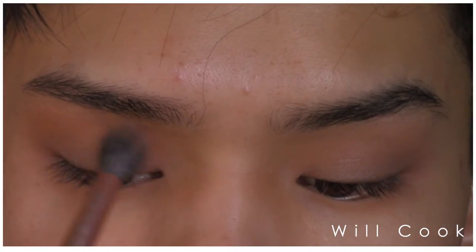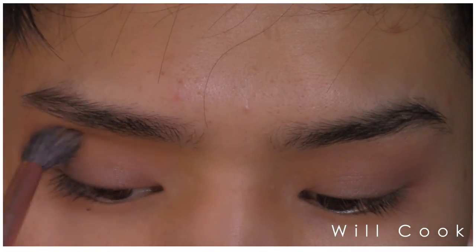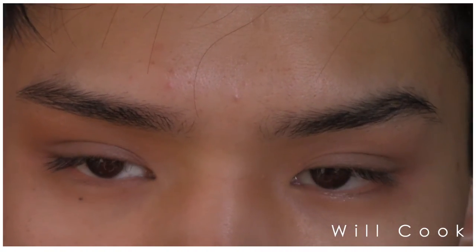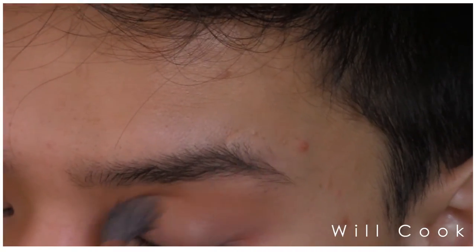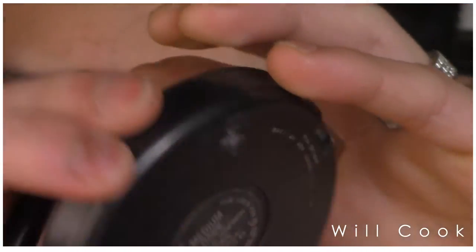Then, to add a little bit of a baby pink flush to the eye, I'm taking Sincere by MAC — it is one of their blushes. I'm using a MAC 286 blending brush just to sweep that into the crease, adding a little bit of pinkness and also a little warmth because it does have some orange undertones to it as well.